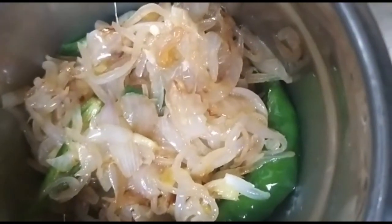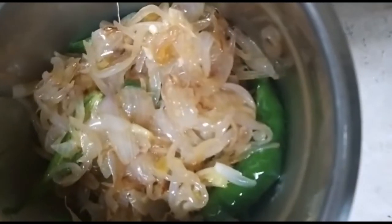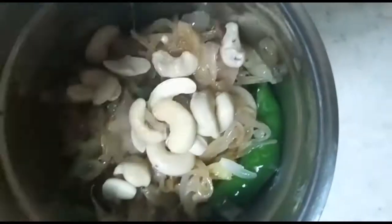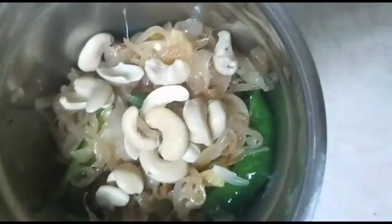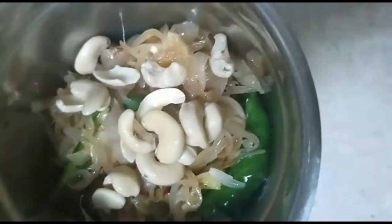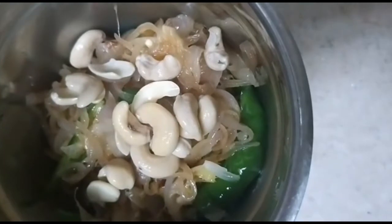We will cook for a long time. The rice is cooked for a long time. We will cook a little bit in the oven for a minute.